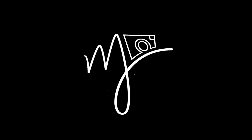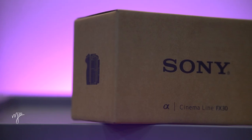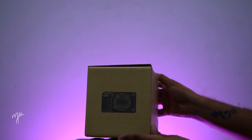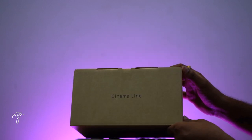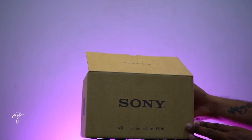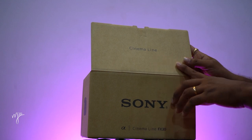This video is brought to you by S.T.A.L.A. French choose Sony Alpha Cinema Line FX30. Top Chaser Cinema Line is done.